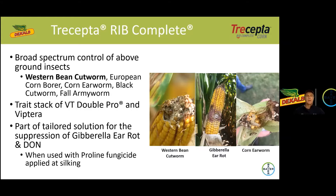It's part of a tailored solution for the suppression of gibberella ear rot and to reduce DON levels in your corn. It is most effectively used when you add Proline fungicide applied at silking, again to help reduce those levels of gibberella ear rot, fusarium, and the subsequent DON levels in your corn crop.